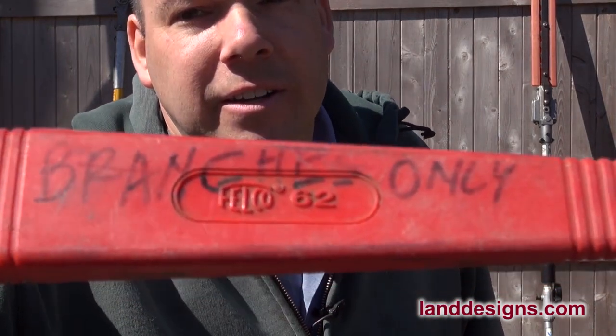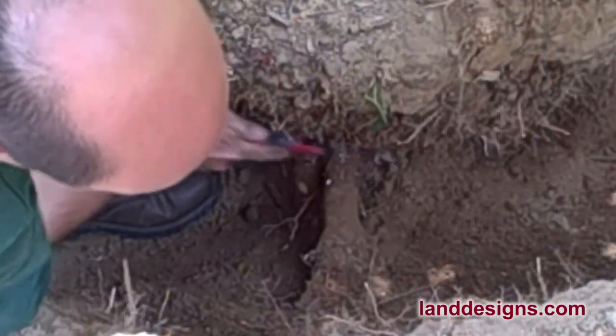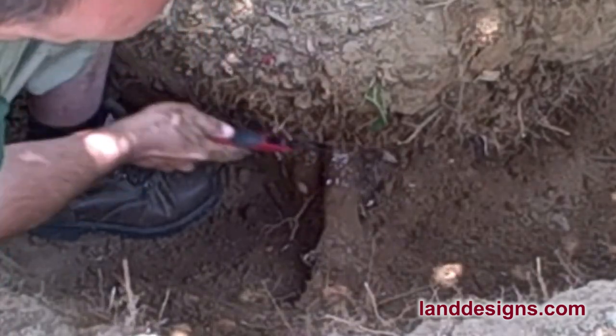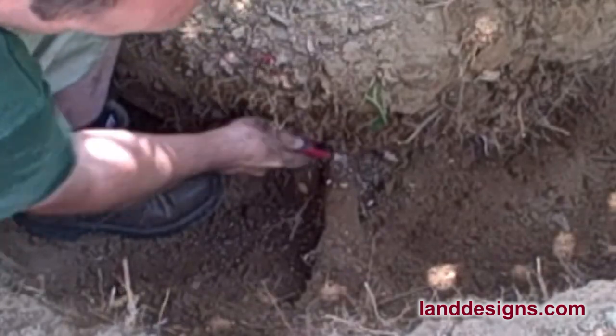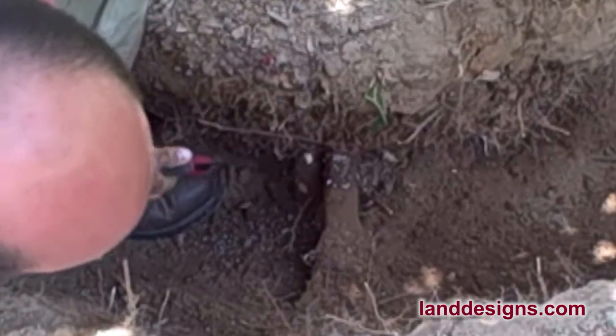One thing you may notice on the scabbard of this saw is it says 'branches only.' A nice trick is if you're digging a hole and you bump into a root, you can certainly use a pruning saw to cut the root — I think it's a lot easier than using an axe. But what I do is I keep one pruning saw for branches and one for roots, because once you ding a rock with a pruning saw, it's going to be pretty much the end of the blade. You want to keep that pruning saw blade razor sharp.